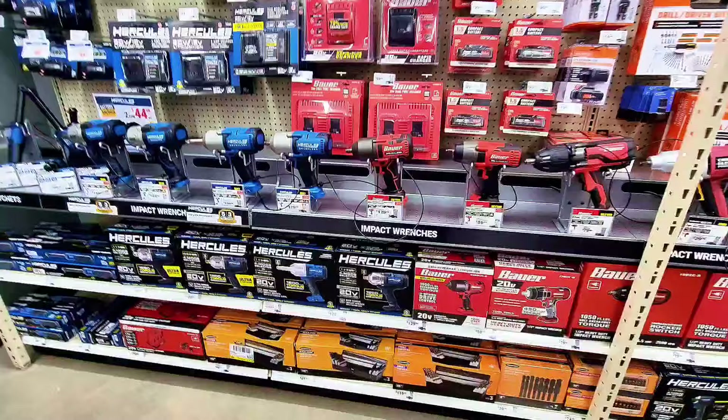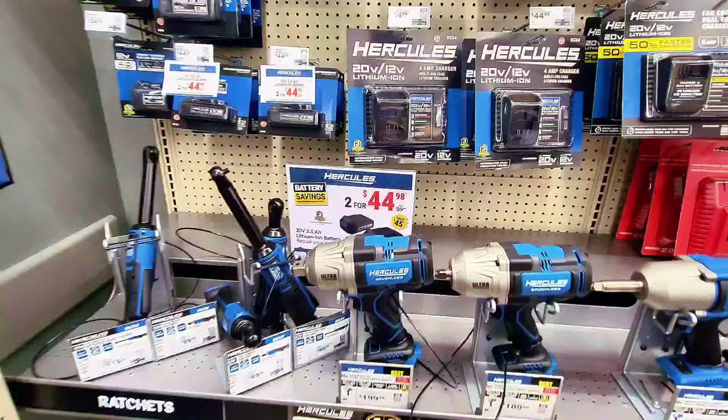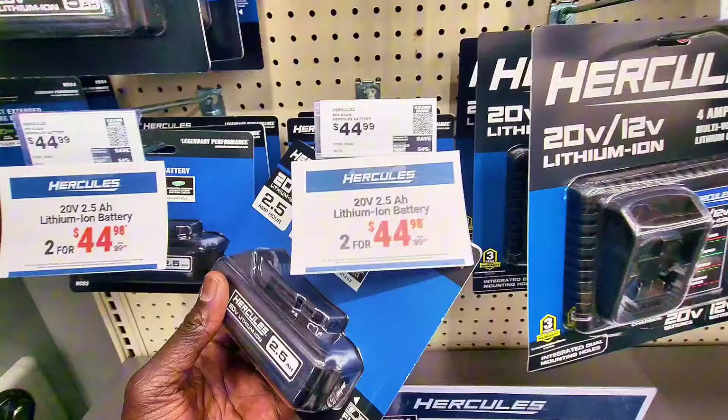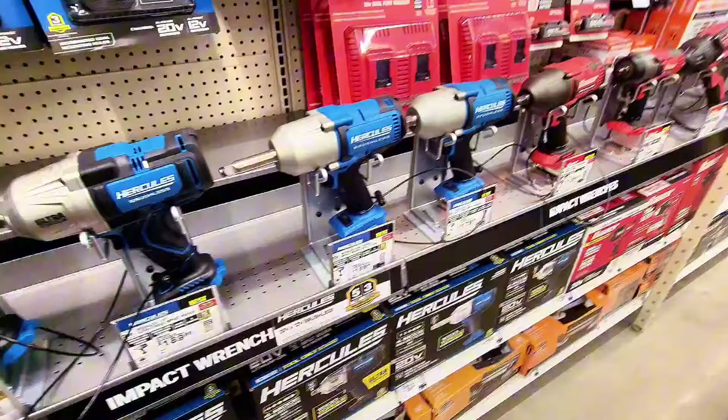Depending on which Harbor Freight you're at, some have great sales and free tools. For Hercules, two 4Ah battery packs are $44.98. So you get two battery packs for that price.